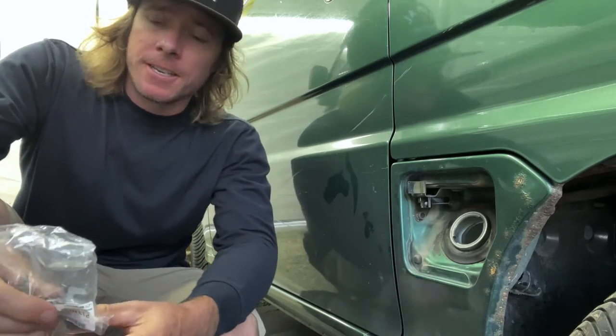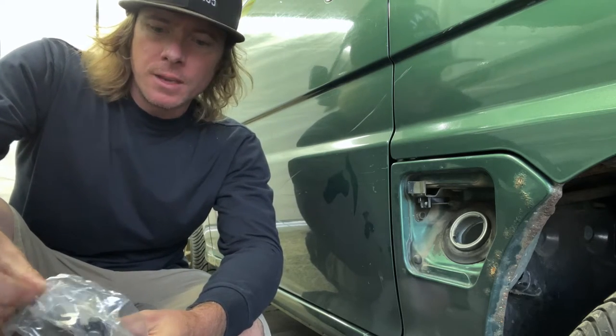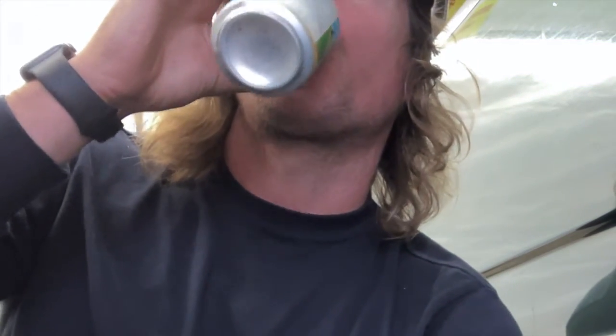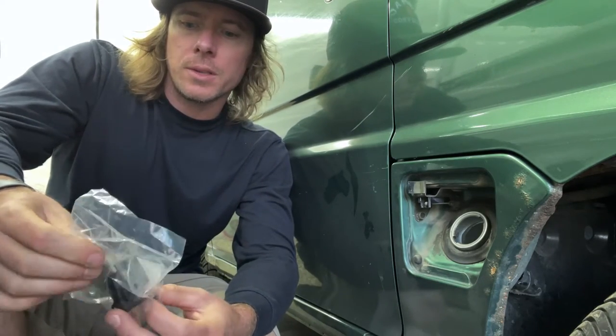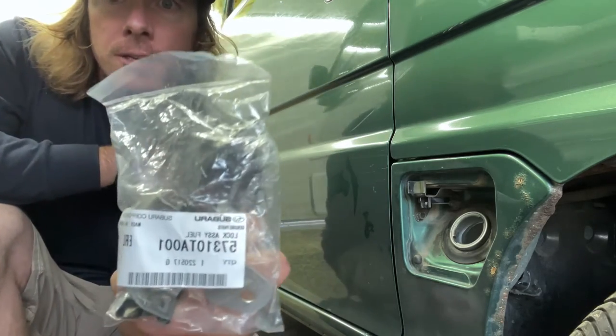Today I'm going to make a little video on how to replace the lock assembly for your fuel lid.